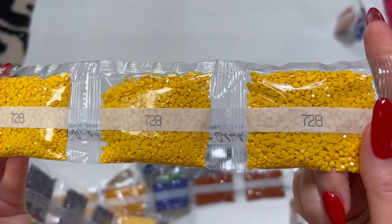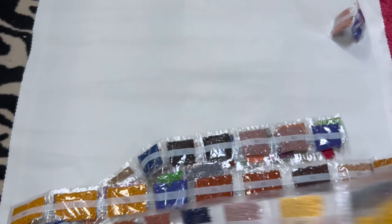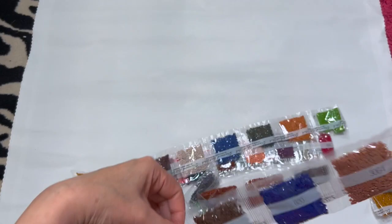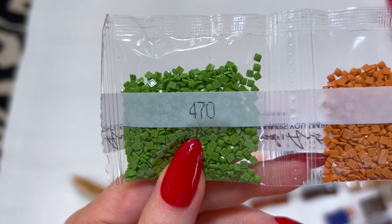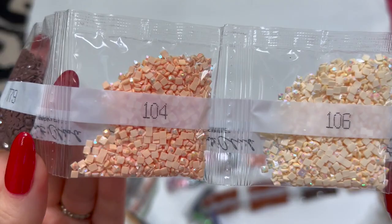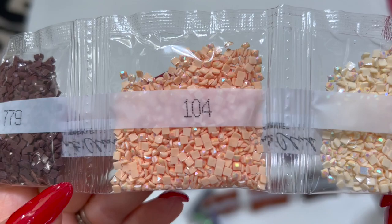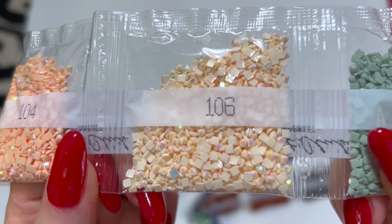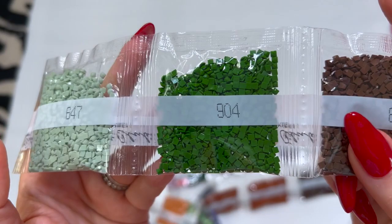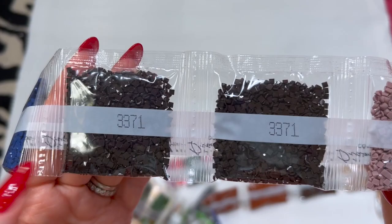That's a really pretty color. 895, 732, 3860, and two bags of 301. We've got 470, 3776, 3787, 312, 453, 779. We have two interesting looking ABs I don't think I've seen before: 104 is like a really pretty peachy color, and 106 is sort of a creamy color — look at the coating on those, wow, so pretty. We've got 647, 904, 898, 820, 3064, 841, 803, two bags of 3371 which is that dark brown, two bags of 3861, and 158.